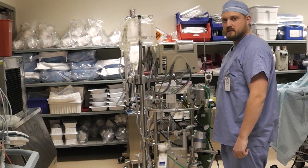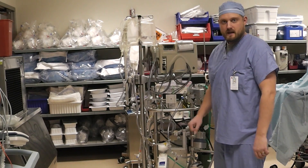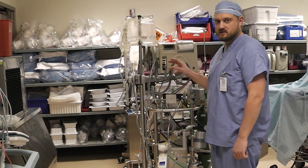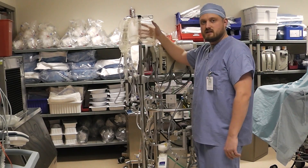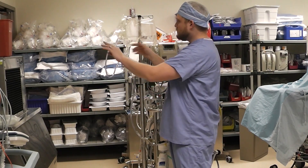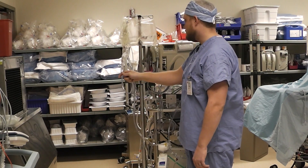Before we actually start priming the circuit, I want to give you a little bit of a layout of what the pump is set up like before priming. As you will see during this process, significant portions of this tubing are removed and are only used for priming purposes. Starting in the upper left, this is the priming bag. Attached to that are two quick prime lines that we can attach plasmalyte, saline, or whatever solution we're going to use — we use plasmalyte.